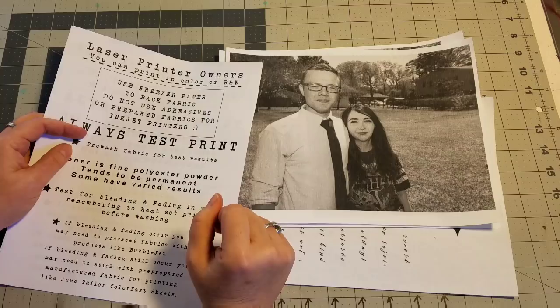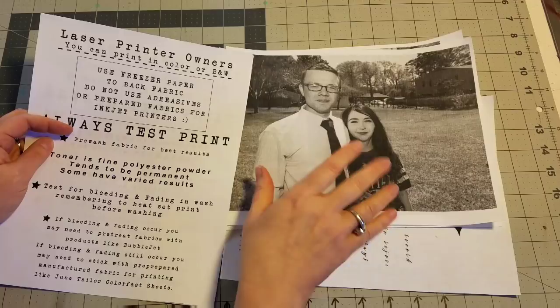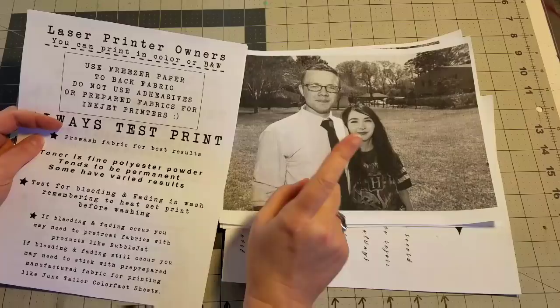Here we are. I have all of my photos printed out on fabric and they are heat set and ready to be sewn into our project. They just got married recently and we had a celebration here at our house, and these are photos from that celebration. I am going to be using these photos to demonstrate the four ways to add photos to your quilt.